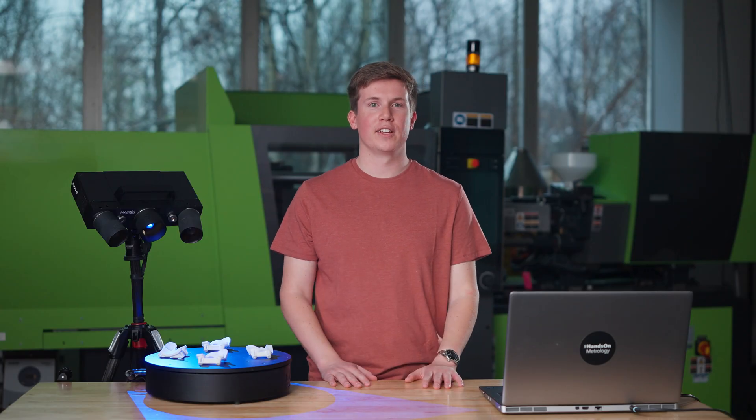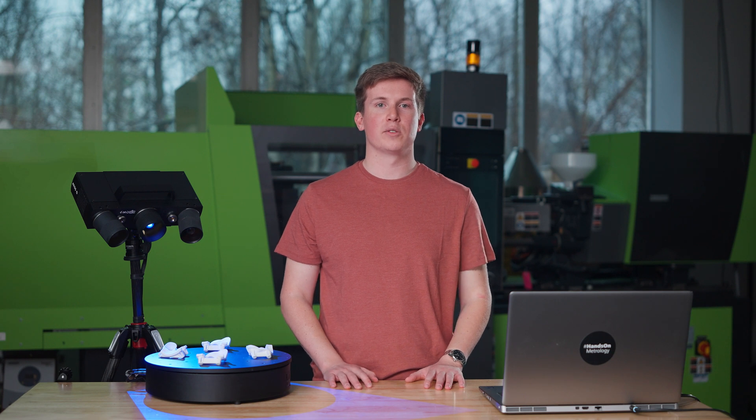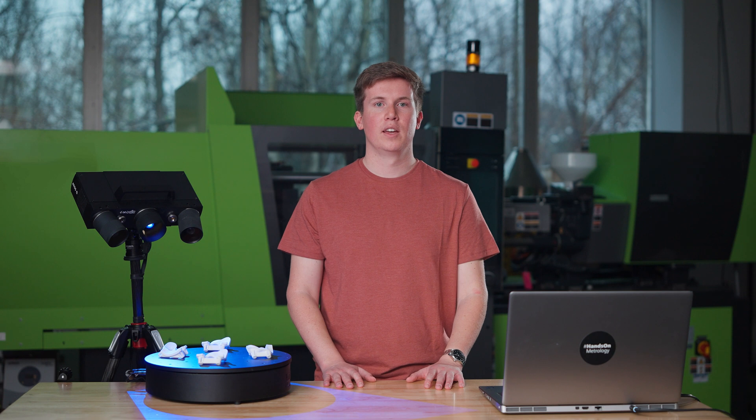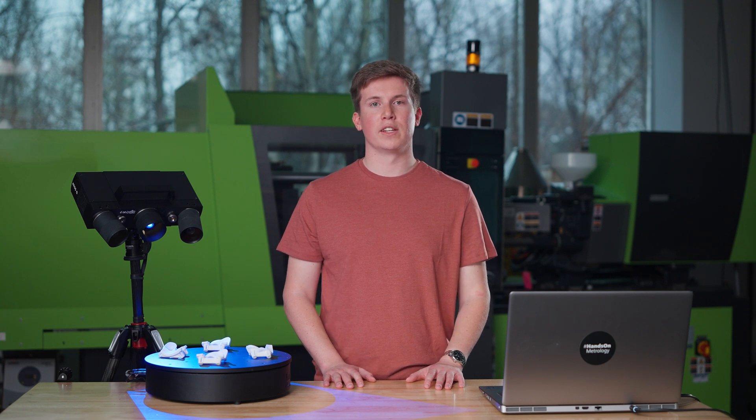For more how-tos, getting started, product updates, or any other questions regarding 3D scanning, please visit HanselMetrology.com. You will find the link in the information section of this video. We'll see you in the next video.